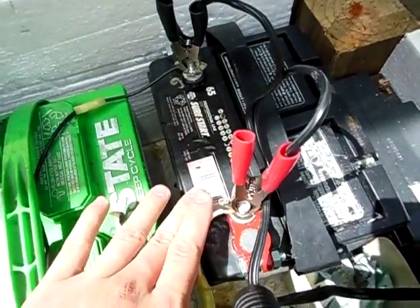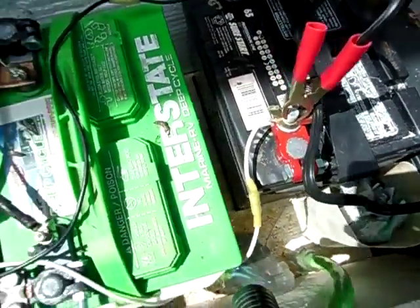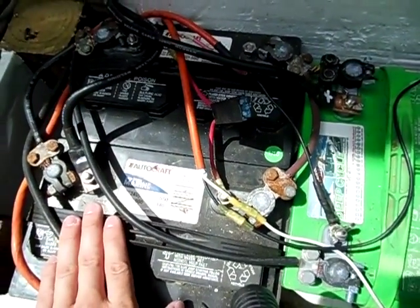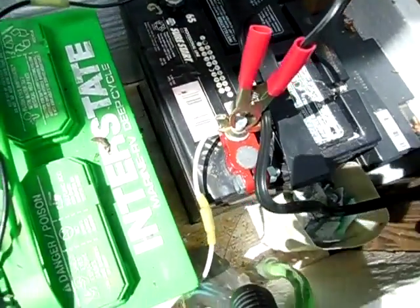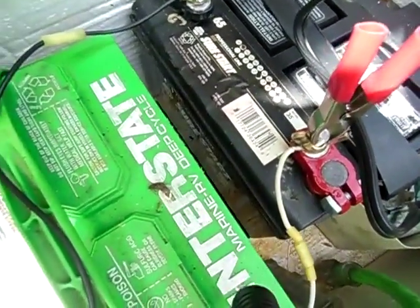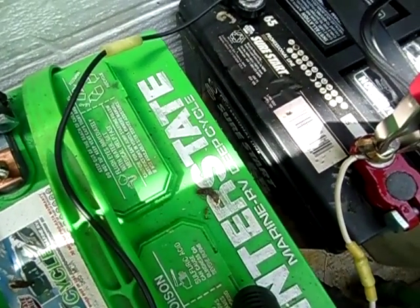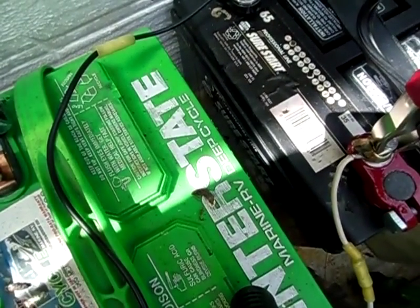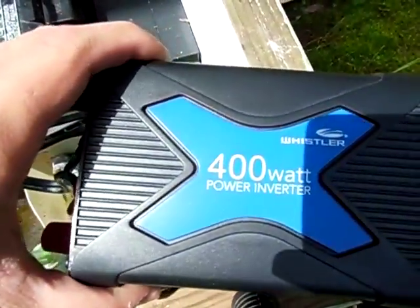I've been using this battery here on and off for the past three or four months. This will help with my other battery bank here — my main battery bank is fully charged, so I swap over to this one while that one is charging. This right here is just an old small car battery. Let me find the amps on this: 260 load test, 525 cold cranking amps. And I have it hooked up here to my Whistler 400 watt power inverter.